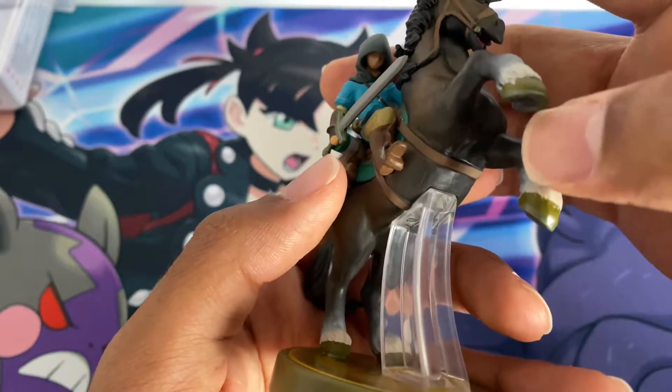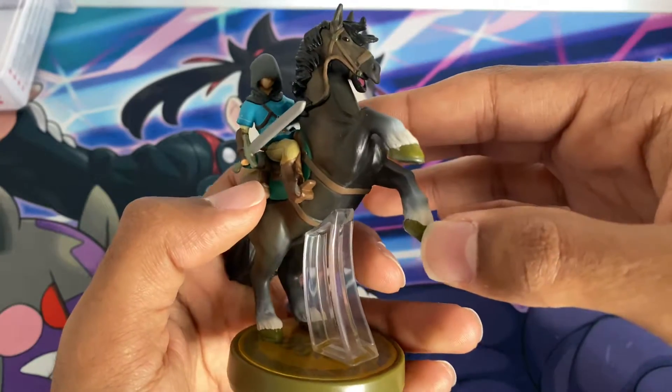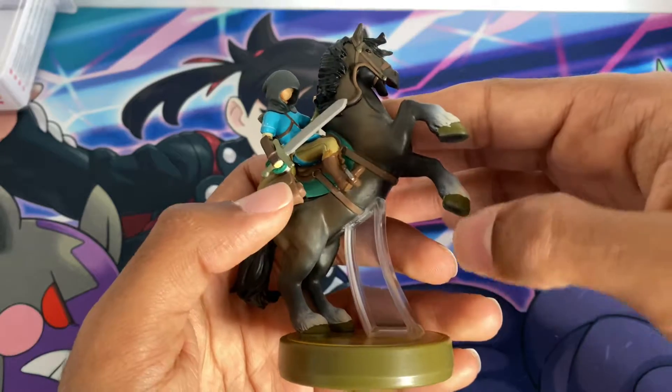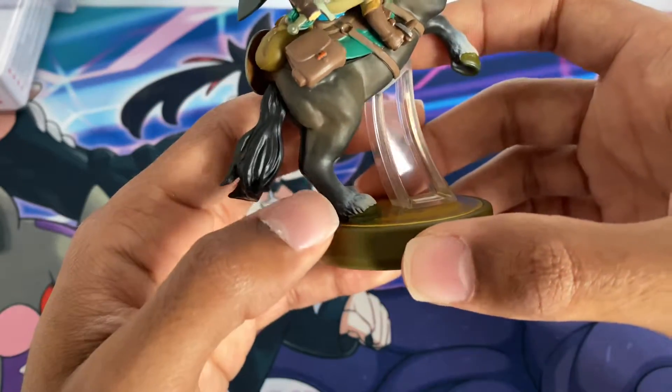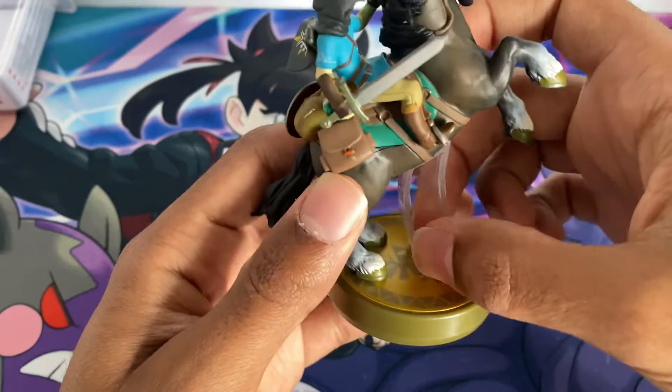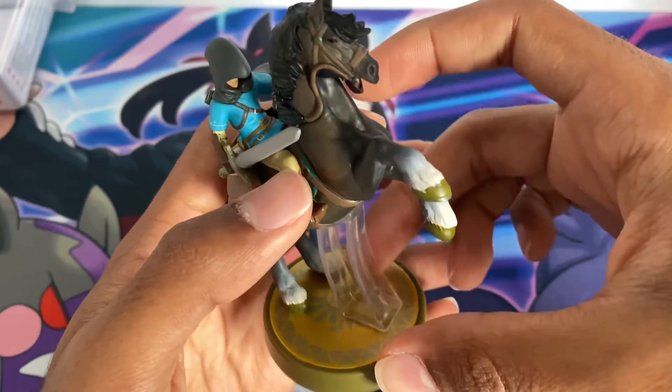The horseshoes are rendered in a sort of greenish, dirty pond watercolour style and they look very good. You've also got the stand, with the Hylian Triforce crest on it.